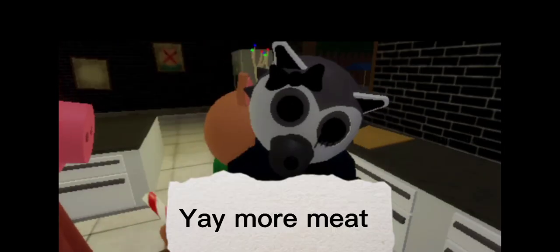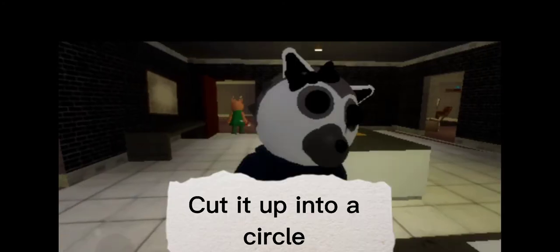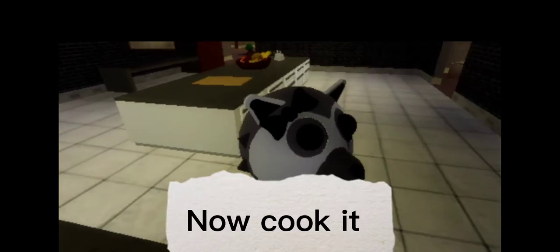Yay, more meat. Cut it up into a circle. Now cook it.